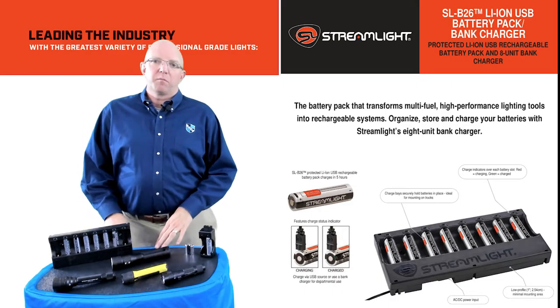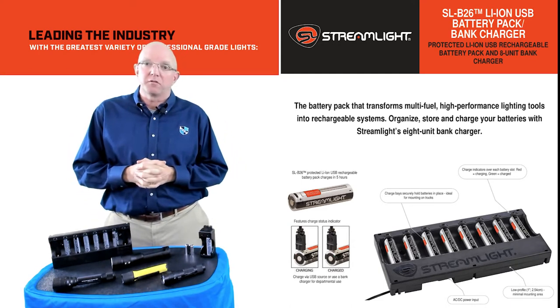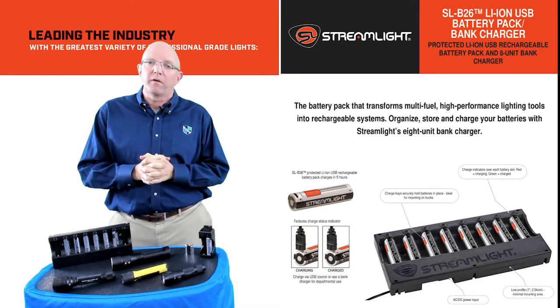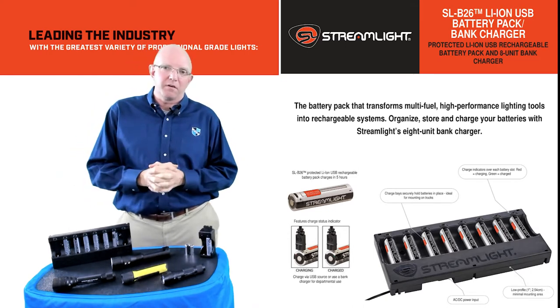Hi, my name is Joe Falk. I am the president of RCU Bremer Marketing, here to talk to you today about a new rechargeable battery option from Streamlight. In today's world, everyone's looking for cost savings, and we think we have a great solution for facilities looking to have that rechargeability, not just in your power tools, but now also in your flashlights.